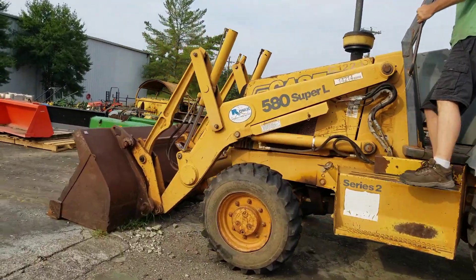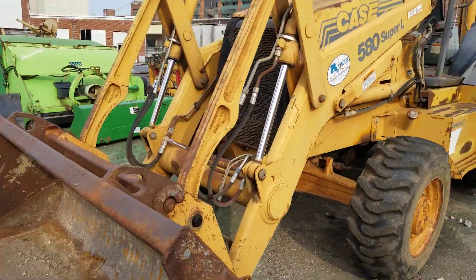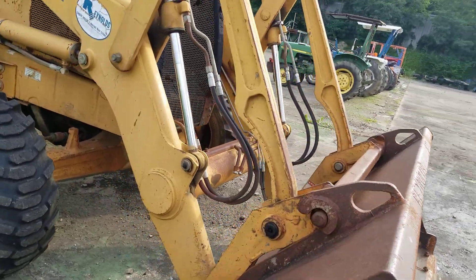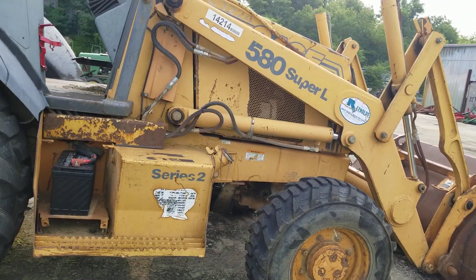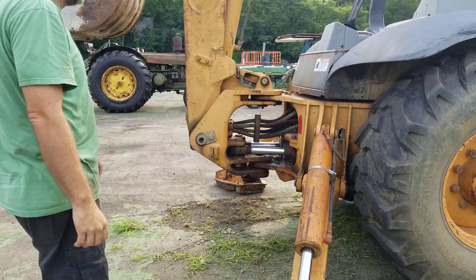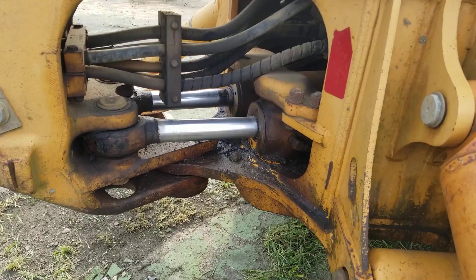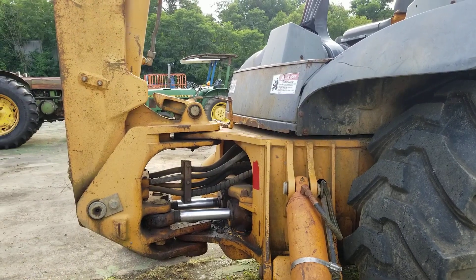I'm going to do a walk around. The rear pivot cylinders are leaking and will need to be rebuilt for regular daily use. As far as leaks, that's about the only hydraulic leaks we see.